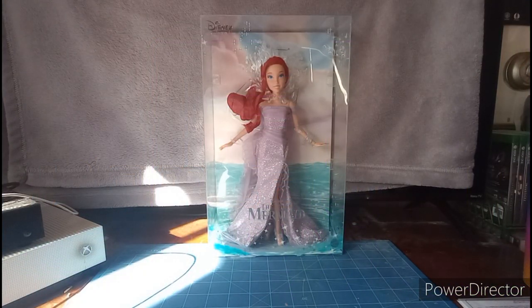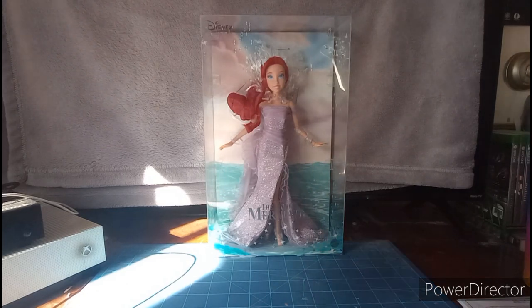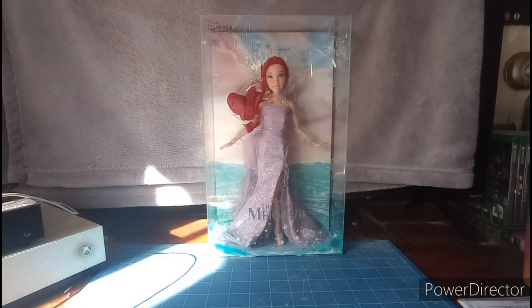What's up YouTubers, this is Dom Kurdi doing my exciting review of the 35th anniversary of The Little Mermaid Ariel doll. This is a celebration of the 35th anniversary — The Little Mermaid has been around for 35 years, and I am so thrilled about it. I've been wanting to get my hands on this doll.